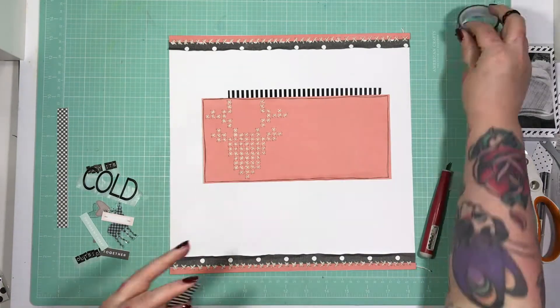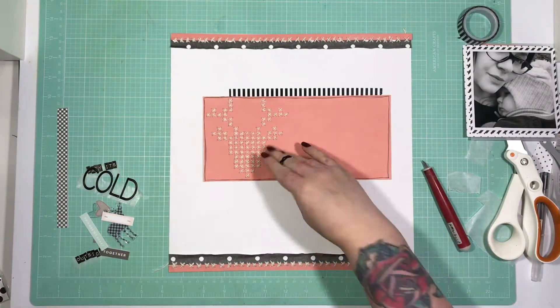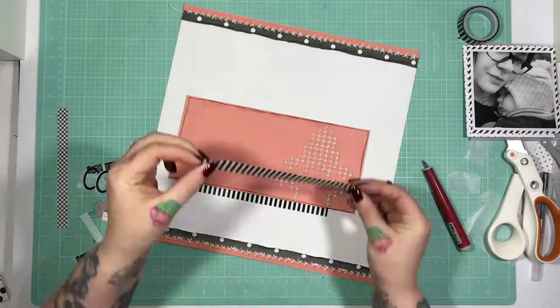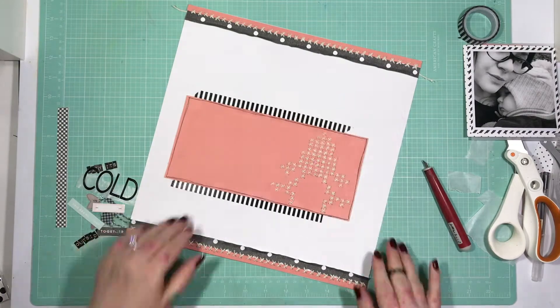I'm going to fiddle with this next piece before I remember that it's actually easier to pull washi under a layer than it is to push it — just turn your paper around. Then look — pull it in. It takes like a second. Ta-da! Done.